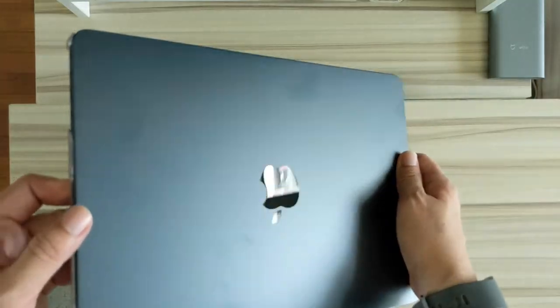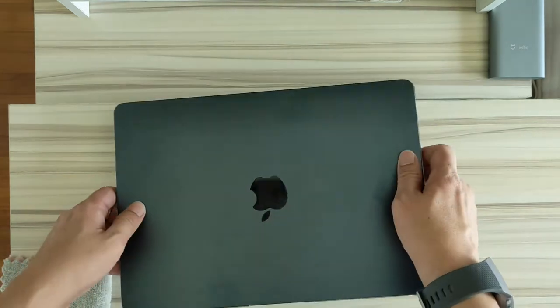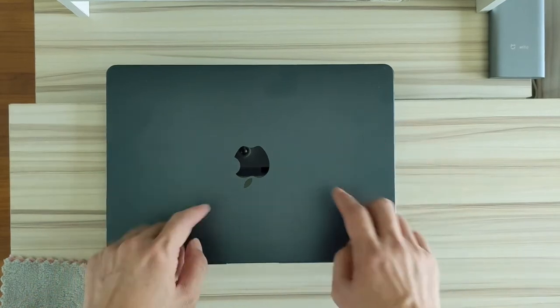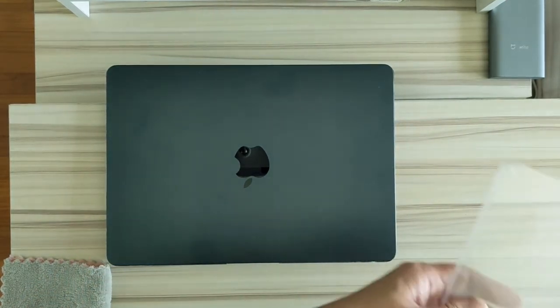There was another cover under review where several reviewers said the bottom shell came off very easily. So I didn't take that one after reading the comments. I went for this one, which ended up being cheaper. If anyone wants the link, I can put it here.